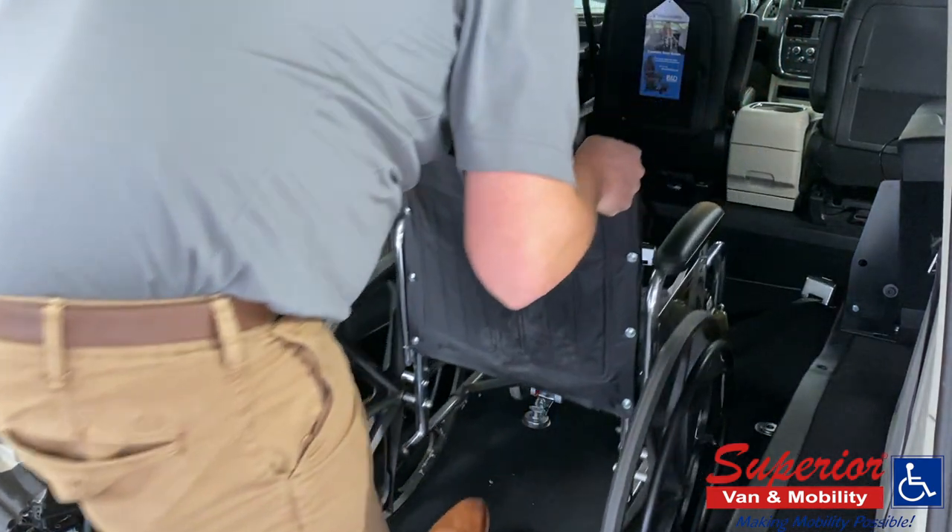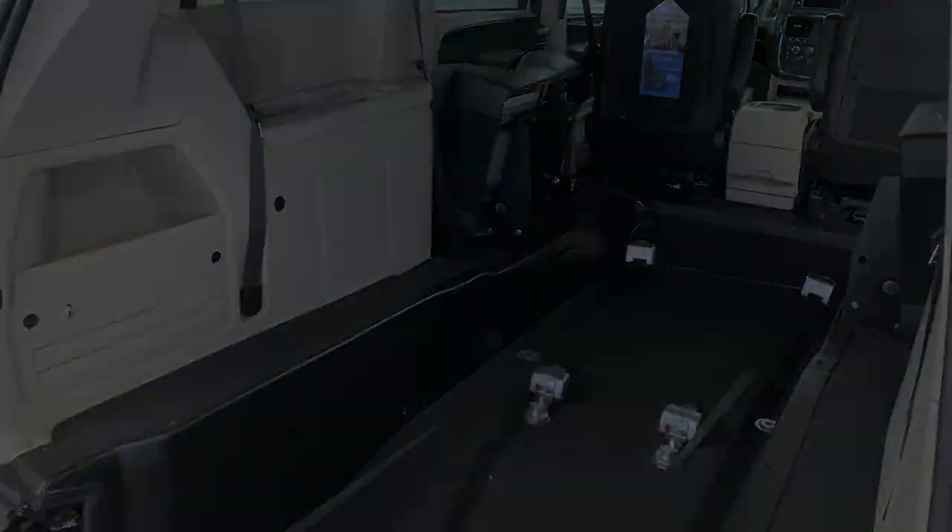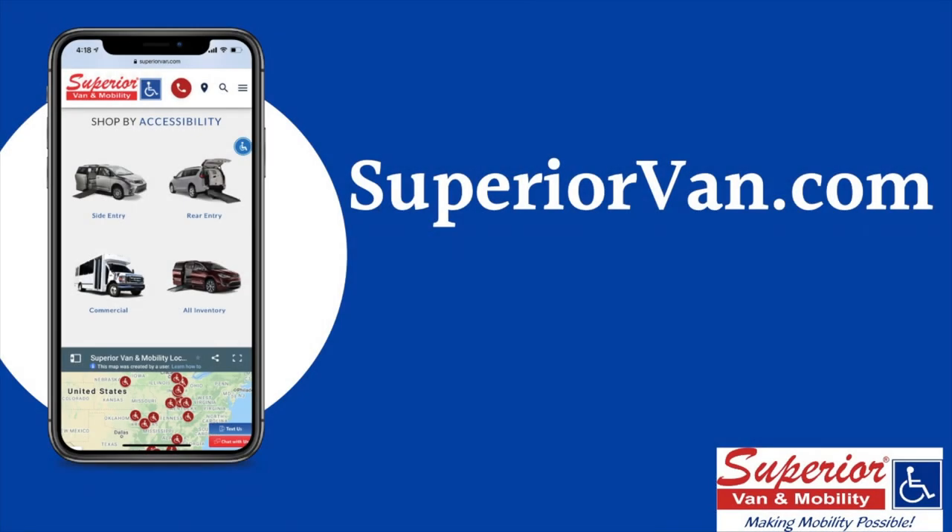If you have any questions about these tie-downs or any other products we have to offer, please visit SuperiorVan.com or call your local Superior Van and Mobility store today.